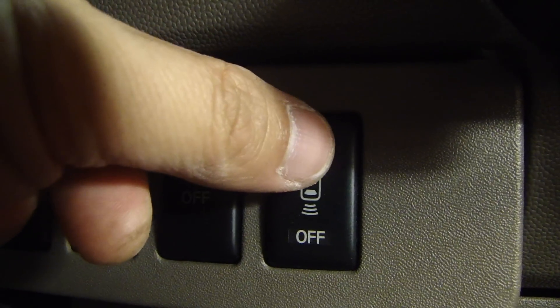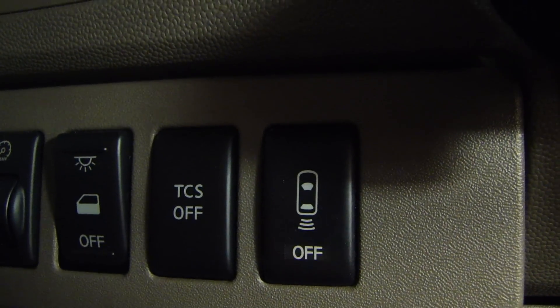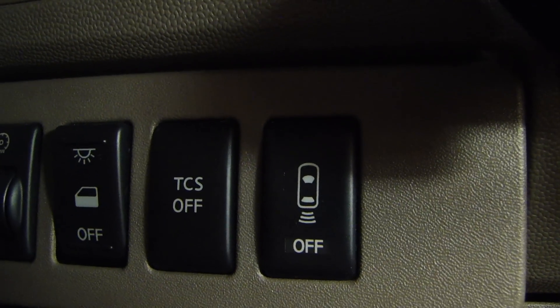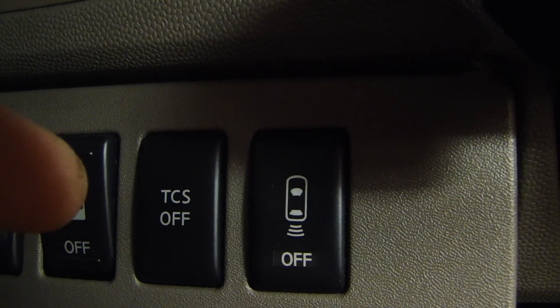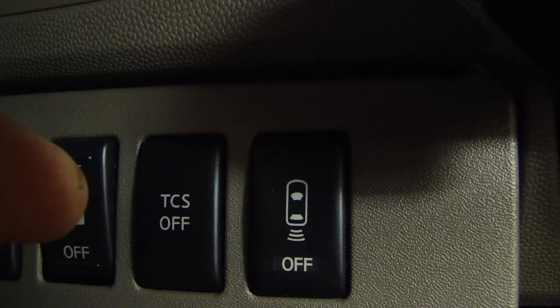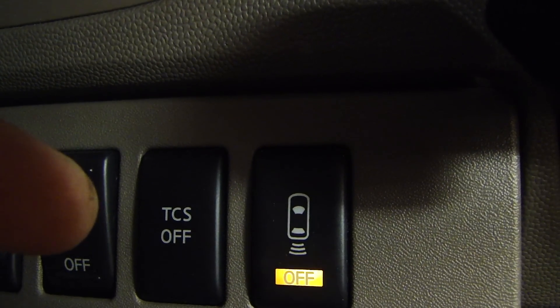Now if you want to find the actual fault code, press the switch again and it will repeat the code. It's two numbers. Watch this: 1, 2, pause, 1. It will do it again: 1, 2, pause, 1.